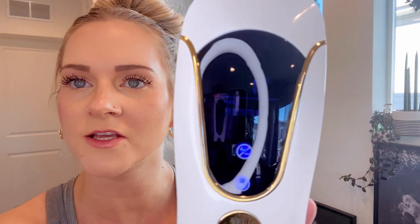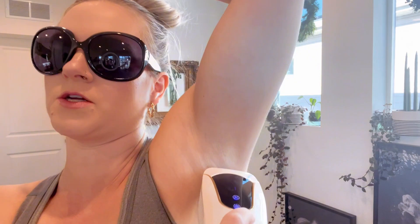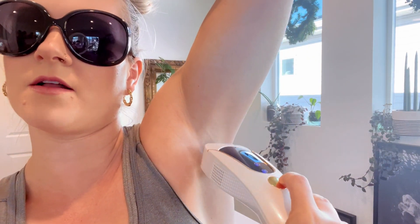All right, so here it is. This is what the screen looks like. You press and hold this button to turn it on. Then you hear the back fan turn on. You can see the number right here — you can either turn it up or turn it down. I'm going to start with one. This is also the little cooling mechanism. First you want to put on your safety glasses and shave the area, which I've already done. Then you're just going to put it to the area and click.